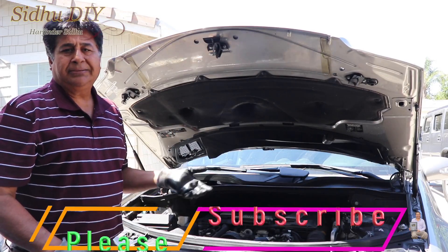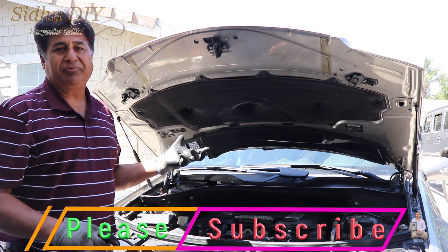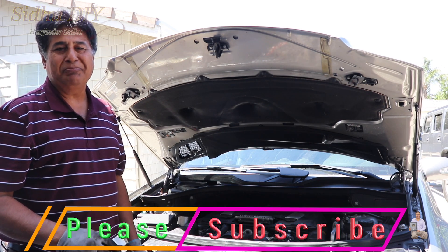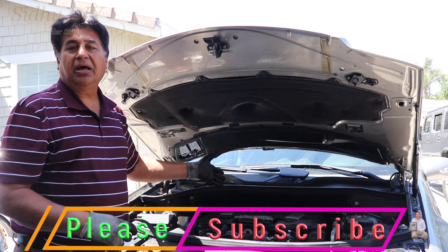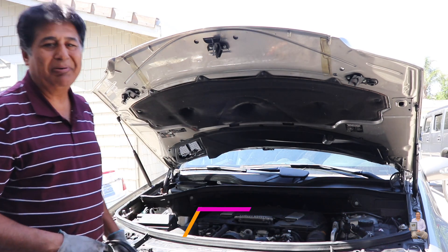Now I'm going to start the engine — look at this, it's perfectly working fine. So as you can see, it takes only about one minute to change the serpentine belt on the ML 350 W164. If this video helped you out, please like, share, and subscribe to my channel. This is the old belt — it goes to trash. The last thing left is to put the covers back, and that's it. Have a good day, bye bye!